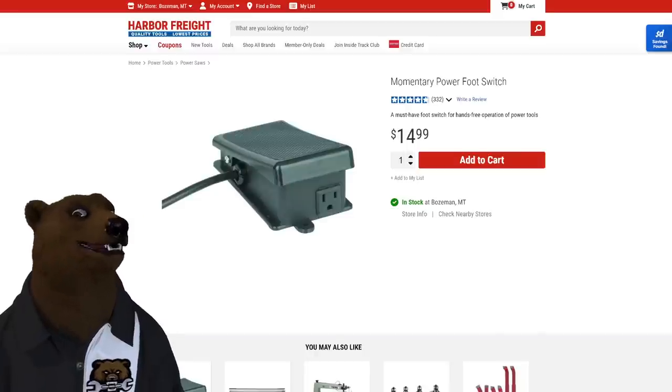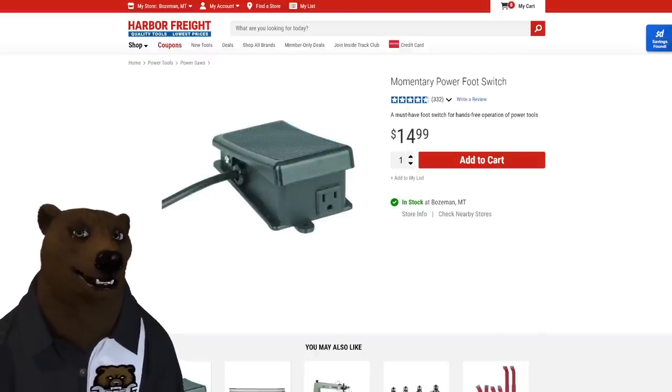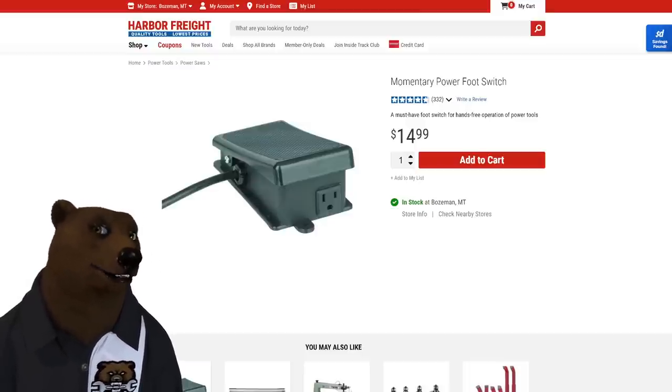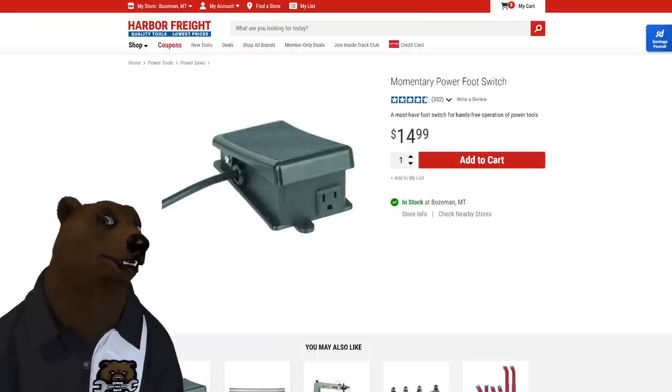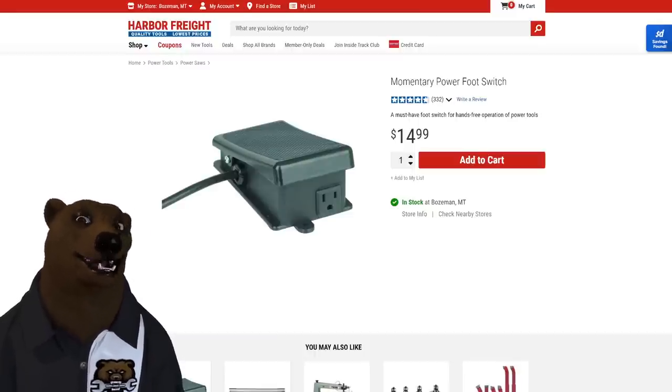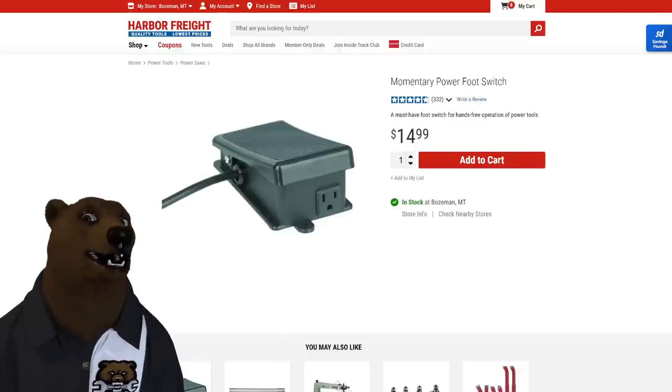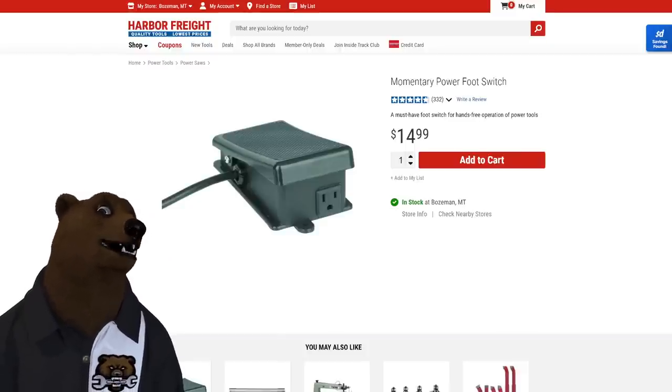This next one is kind of an accessory, but I love it — I'm a straight-up fan bear for this power switch. I use it on almost all my floor tools and a lot of my bench tools as well. You can even use it on some corded hand tools. I use it with my bandsaw all the time so I can keep two hands on it. Fantastic at 15 dollars — a no-brainer.